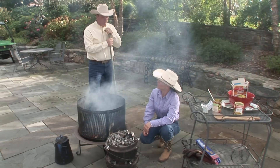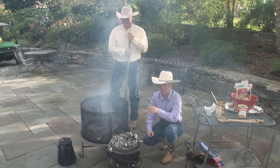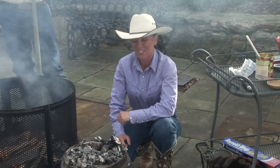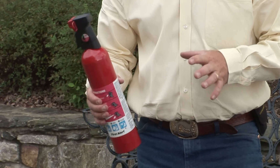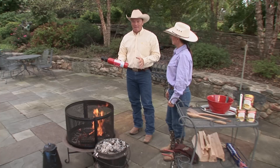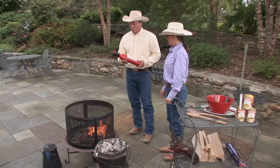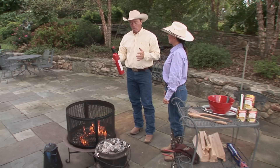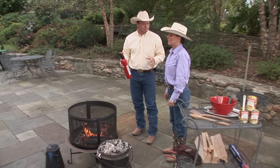When we're up on the mountain, we always have water in five-gallon buckets or collapsible buckets or coffee pots around the fire. When you're on your patio in the backyard, make sure you've got a fire extinguisher close by. Dutch oven cooking is and should always be a lot of fun, but it can go bad. It is a fire, even if you're using charcoal briquettes. Make sure you've got water or a fire extinguisher somewhere near the fire.